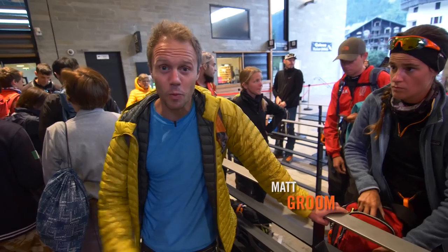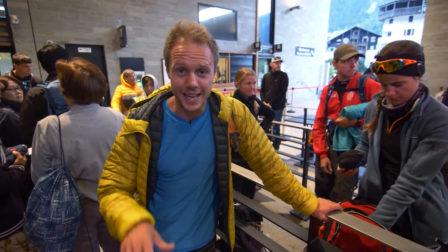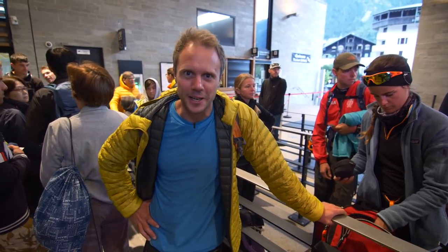Good morning and welcome to Climbing Daily. Welcome to the Midi in Chamonix. Every now and again we get a piece of gear that we get to test up in the mountains, and today is the best kind of day.